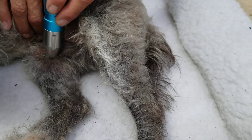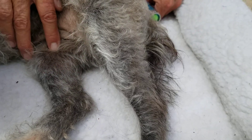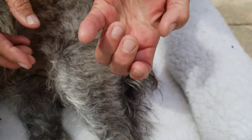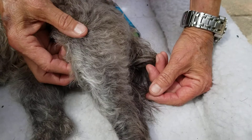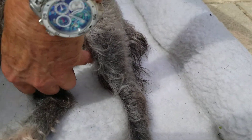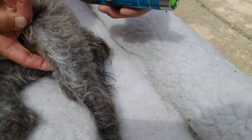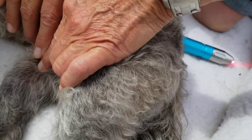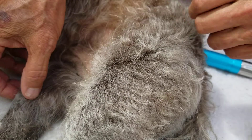Spleen 8 is three rib widths below spleen 9, behind the shin bone. Her rib width is about the size of the side of my little finger. So I'm going to find spleen 9 again, and go 1, 2, 3 — again, medial, behind the shin bone. And then from this point, three rib widths here.